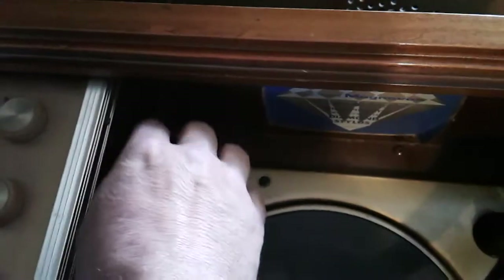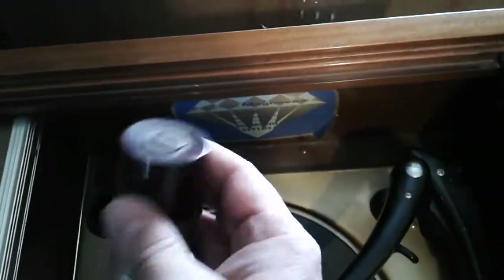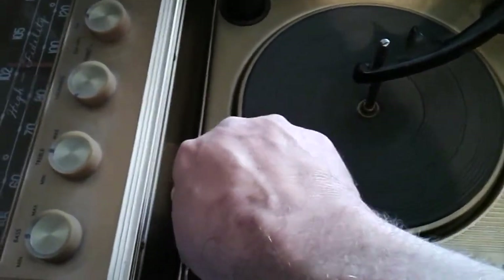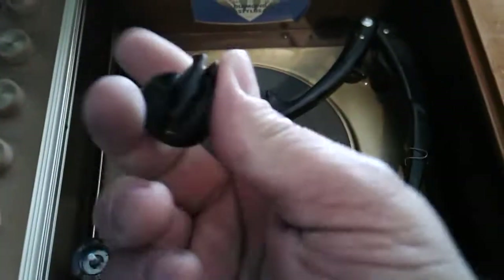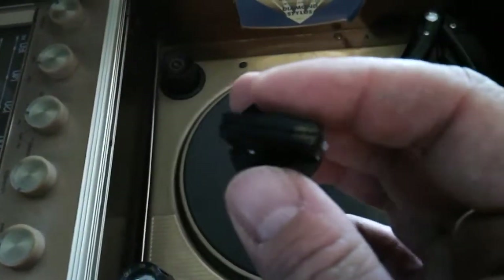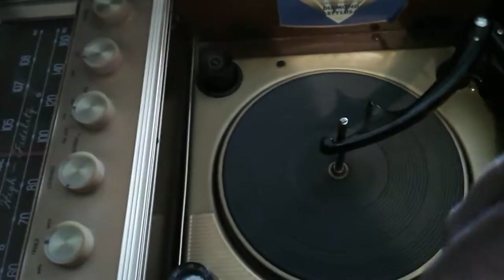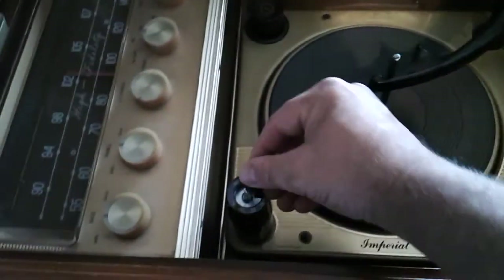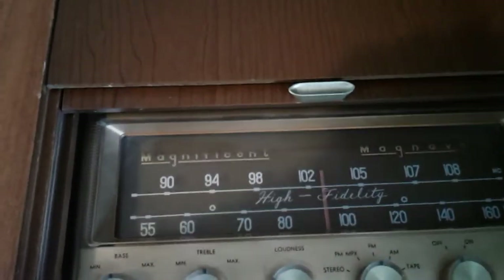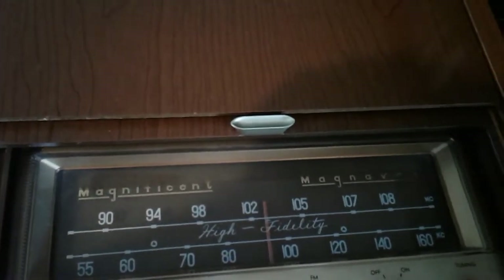It still has its original 45 adapter. Other than the turntable itself, there's this control knob here — and I don't know if you'll be able to see it on camera — oh, I just broke it even further; it's got a crack in it. I'm going to try to glue it first before finding a replacement, but I won't do that again for a while.